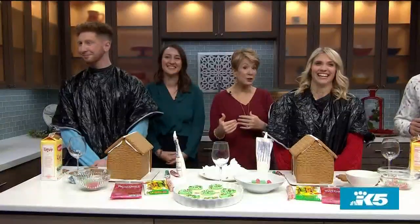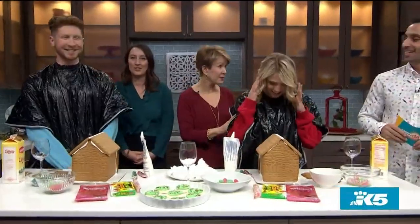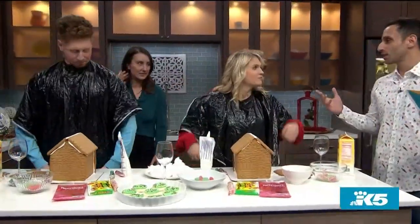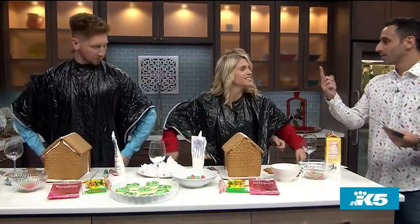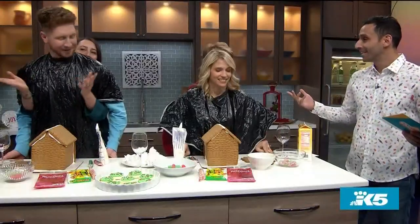I'm actually going to hand over the hosting duties to Anthony so that I can be Carla Marie's arms. Let's do this! Super simple, there's really only one rule: only the person in the back can use their arms. You can guide the arms by giving some directions. I will tell you what steps to do. Sometimes we'll have a freestyle where you can do whatever you want. Are you guys ready?